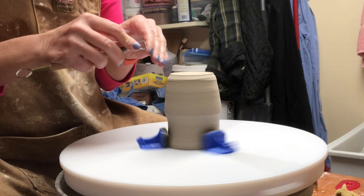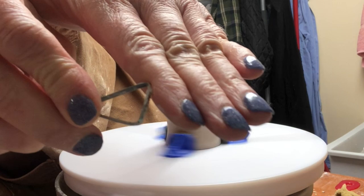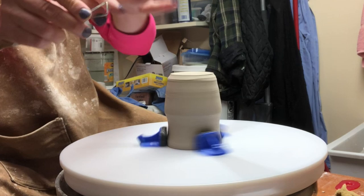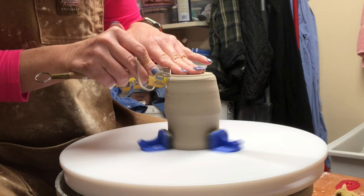My tip for students: when you are trimming, you always want to connect your hands. I highly recommend holding the tool not only with your left hand but also holding the handle with your right hand, so you're holding the tool in two places.